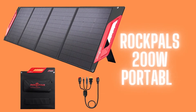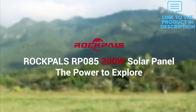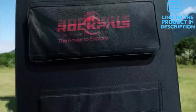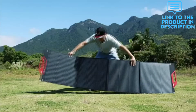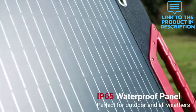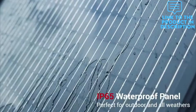Rockpol's 200 watts solar panel comes with a 4-in-1 cable compatible with all Rockpol's power stations and most portable power stations in the market. It is also ideal as backup power used to power phones, tablets, cameras and other USB-charged devices with TQC 3.0 and USB-C outputs.